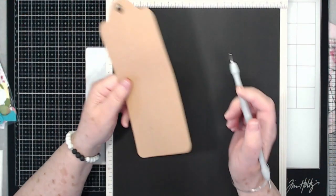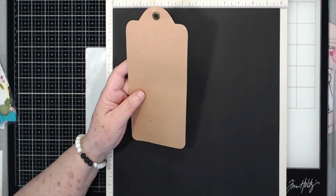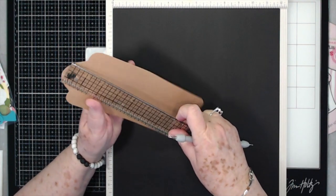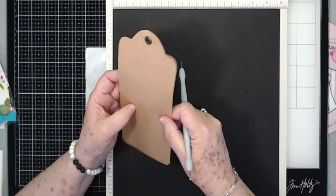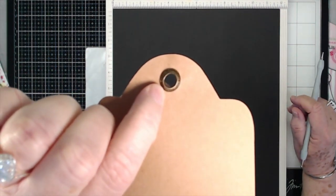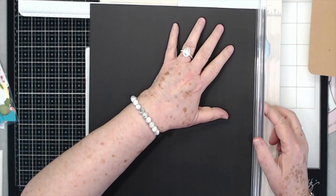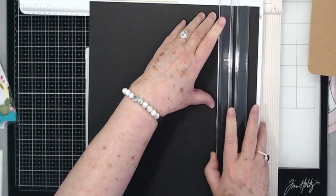So let's get started. In your kit you'll have one of these large tags — this measures three and seven-eighths by eight and three-quarters, the same size as those large Graphic 45 tags. You'll also have one of these large metal eyelets. The main piece needs to be cut 12 by 10 and a quarter, so I'm going to lay this up on my scoreboard and trim it to 10 and a quarter.